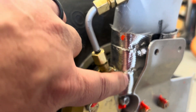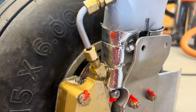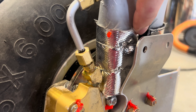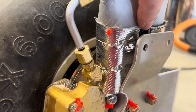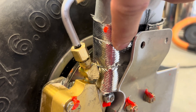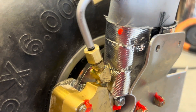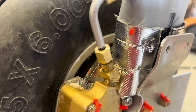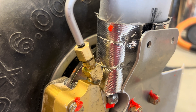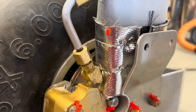Then I put the heat shield on there — it has Velcro. You can kind of see the Velcro here, and the Velcro doesn't keep it very tight but it does keep it on. So I added some safety wire here and here — two strips of safety wire — and that really tightened it up. I'd have to go back and reread the instructions; I don't think Sling said to do that, but I did it anyway.